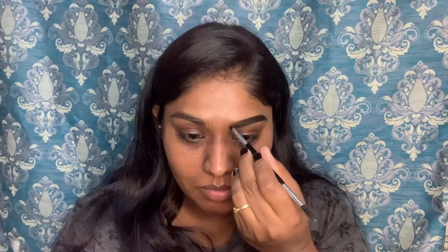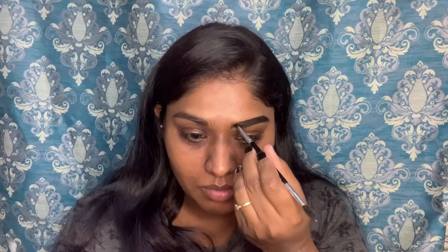First, I am going to use my eyebrows. I am going to outline with the eyebrow gel. Later, I am going to set the eyebrow gel.